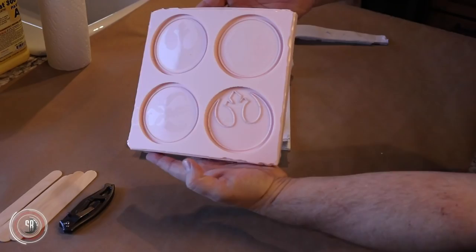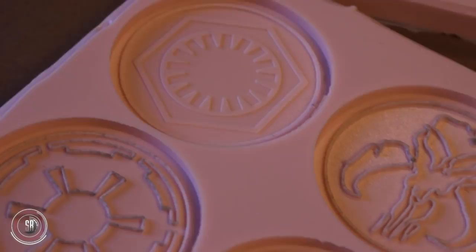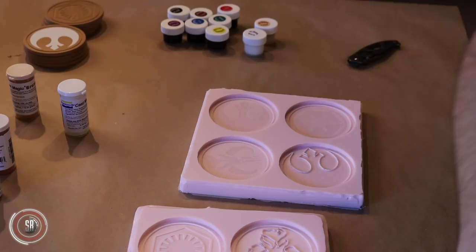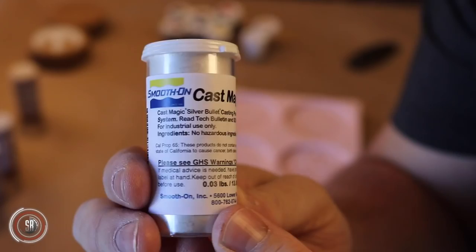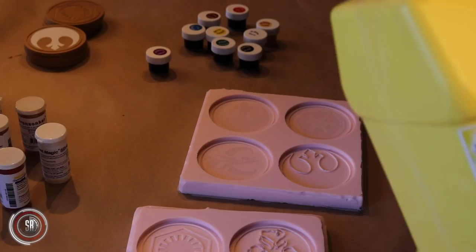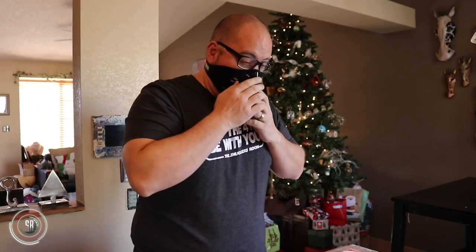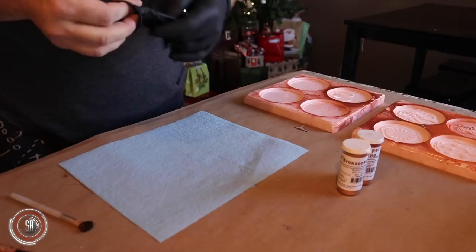After letting the mold sit overnight on a perfectly level surface, you can demold. You can see the results — some of my MDF was a little dirty, but you can also see the reveal from the stickers. For this project, we're cold casting, which means adding powders to the mold before the resin. We'll also tint the B side of the smooth cast resin so it doesn't dry white. These powders get everywhere and you don't want to breathe that in, so make sure you wear a respirator.